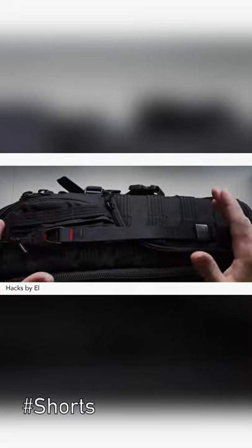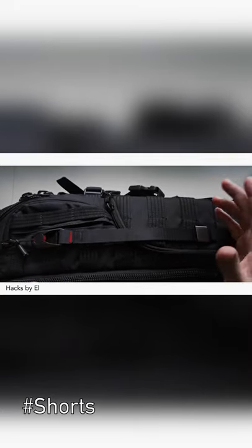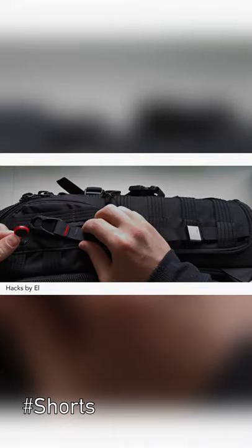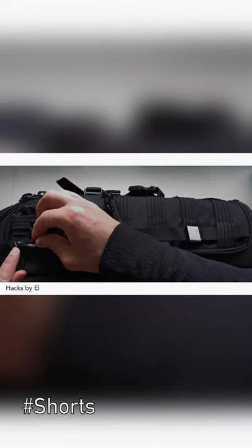So here's the first one. Here's the system that I'm talking about. Basically, what you will need is one of these hooks or loops — I don't know how they're called. These things need to loop it for this zipper.